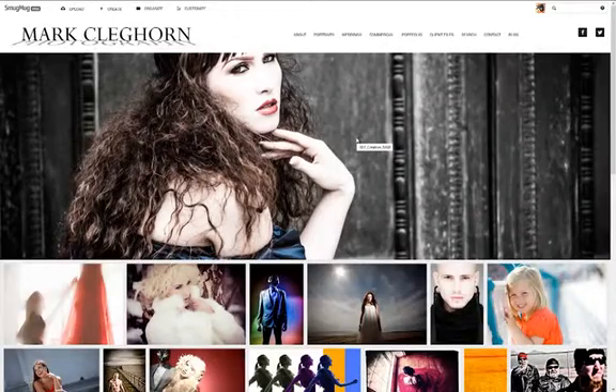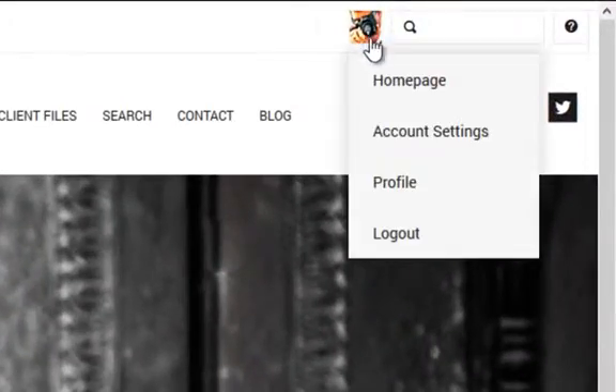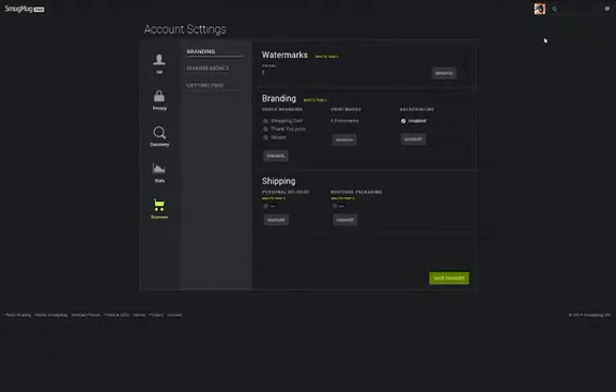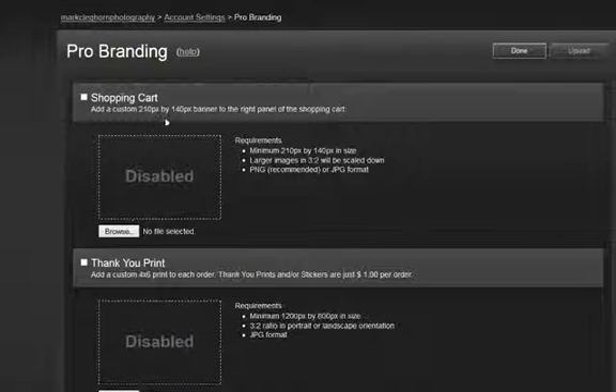The next stage is to go into Account Settings. Just click on my icon, then click onto Account Settings. Because this is all about business and branding, it's obviously in Business and Branding. I'm going to click into the Branding option, then click onto Manage Order Branding. This is all about how the shipping is going to go out from the lab. The first thing I'm going to do is add a logo into the shopping cart.